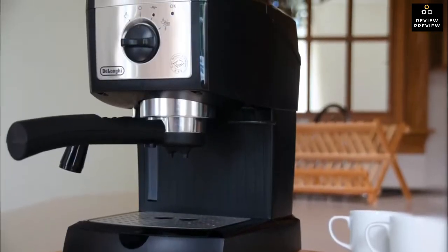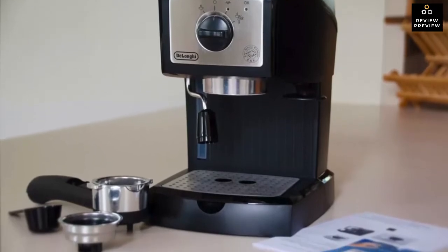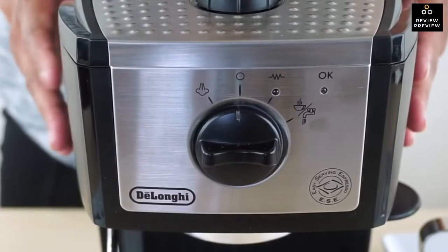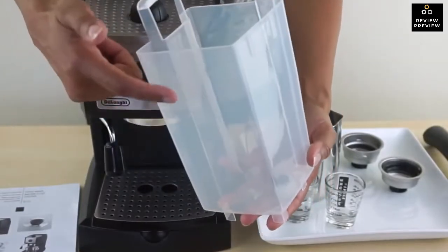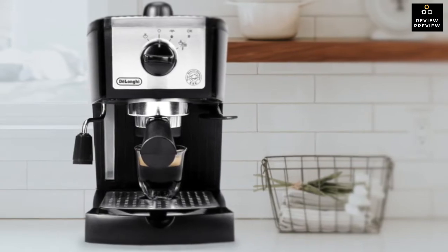Design-wise, the EC155 is compact and has clean lines. It comes in black and has stainless steel features. It does have a milk frother but no grinder — you can use pods or grinds depending on your personal preference. It has a smaller tank that carries up to 35 ounces of water, making it a little small for a big group but more than adequate for one or two cups.